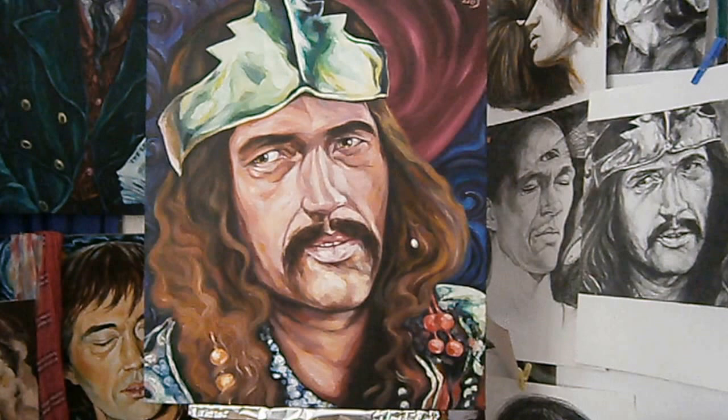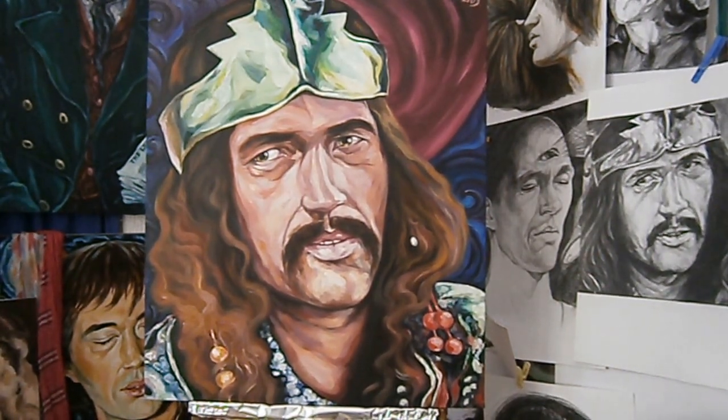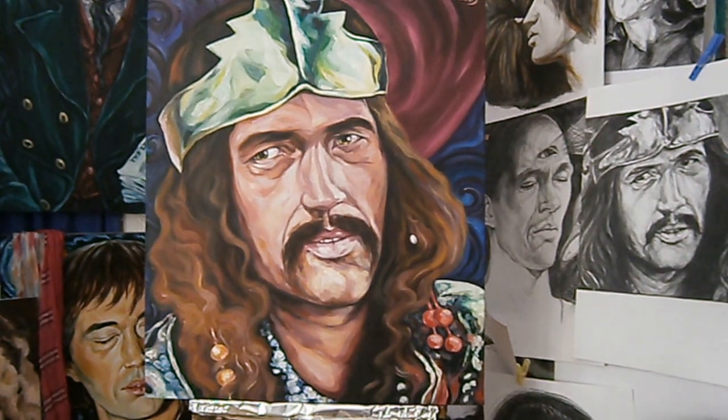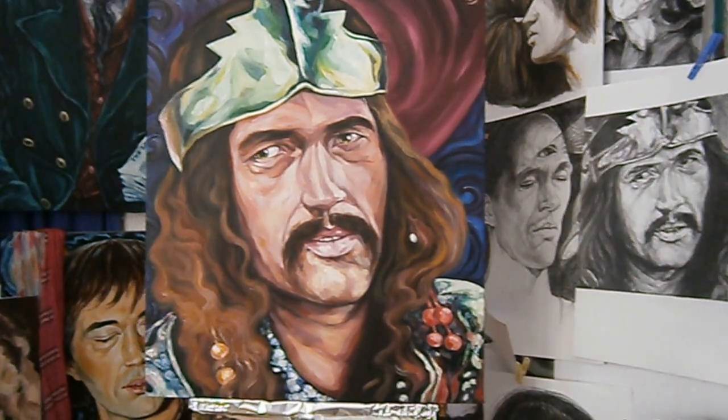I'll continue with Monkey Man as soon as I can, and after that I do want to paint a picture of the blind man next, so I've got some projects ahead of me. Thank you for watching.